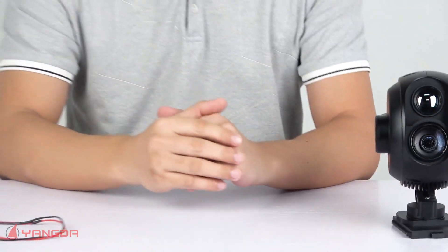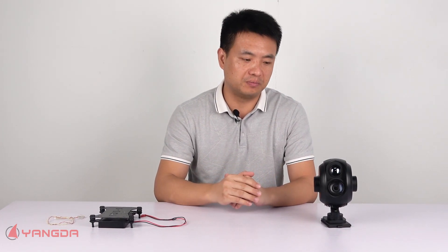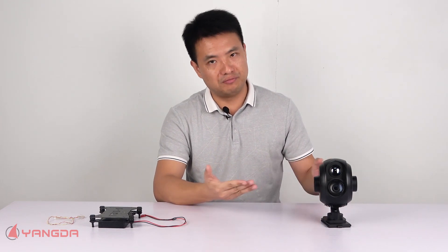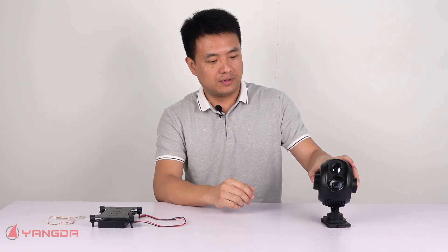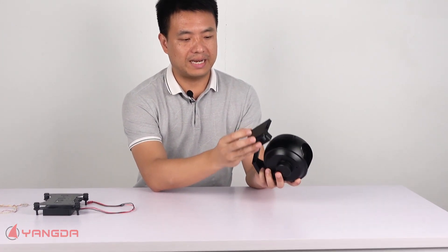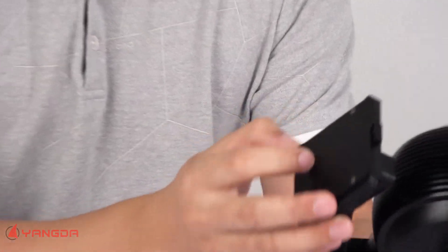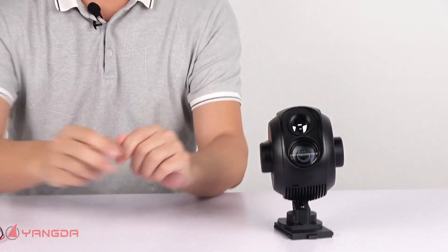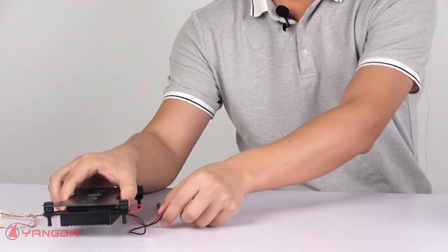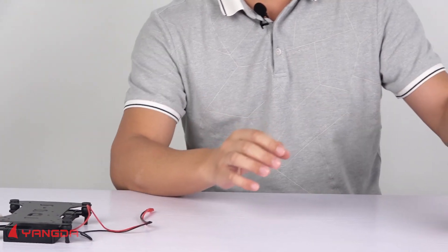The gimbal has two very useful features I want to introduce today. The first feature I want to mention is the quick release mechanism. This mechanism includes two parts. The first part is this quick release adapter, and the second part is this adapter board.